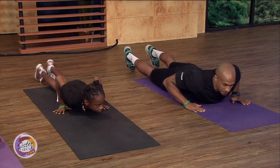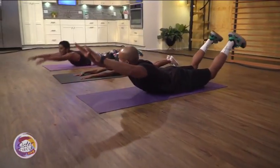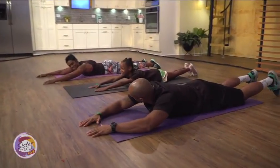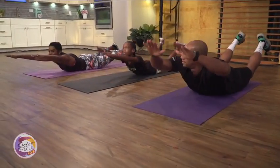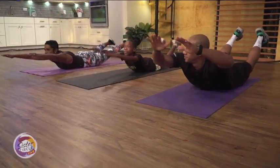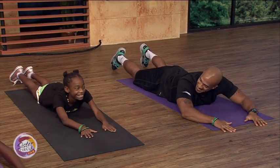We're going to do a superman or superwoman — you extend your arms and lift both your arms and your legs at the same time and contract your lower back. Four sets of ten. Come on, Nia — there you go, you got it, Nia! Awesome.